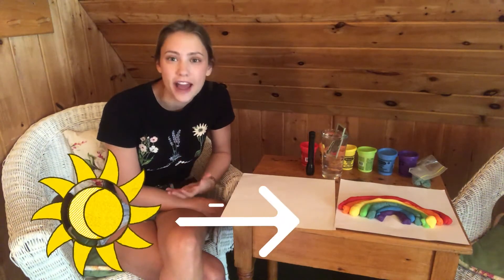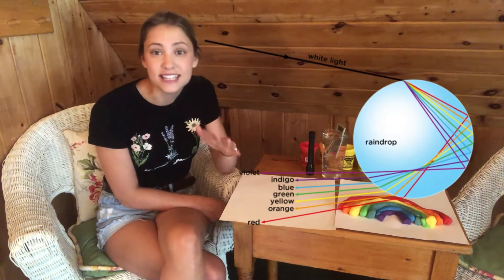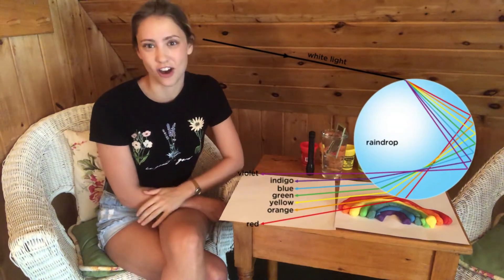Well, to begin with, there's actually a hint in the name: rainbow. Rain. Water droplets have a lot to do with the making of a rainbow. Rainbows are made when the sun's white light travels through water droplets that are in our atmosphere or sky. The white light from the sun is made up of the seven colors of the rainbow, and when the white light enters a water droplet, it bends and breaks into the seven colors through a process called refraction.